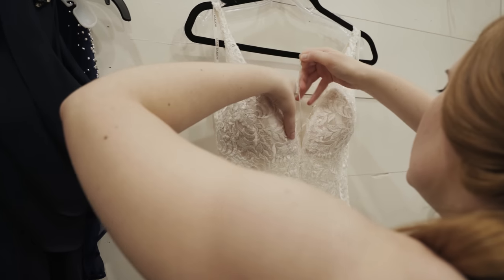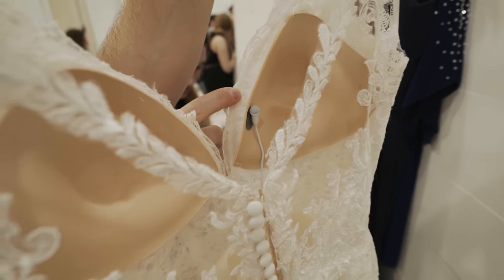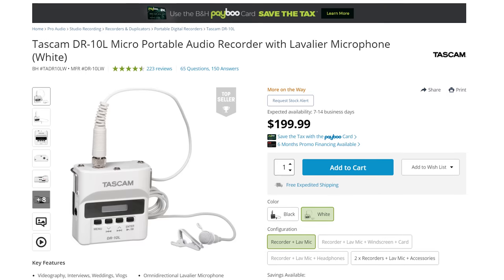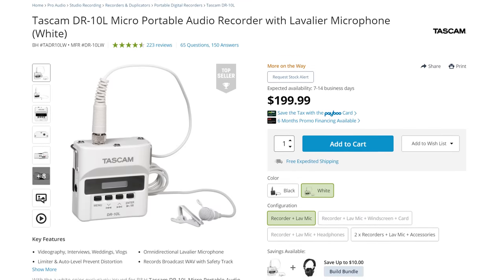This brings us to the last accessory I recommend for the DR-10L, and this one has the potential to save you the most money — you could almost call it a hack. A while ago I made a video about how to mic a bride on a wedding day. To do that, I recommend buying the white version of the Tascam DR-10L, because it comes with a white cord that should easily match the color of most bride's dresses. Here's a secret though: if you don't want to pony up $200 for a specialized Tascam DR-10L in white that you'll probably only use for that specific scenario of micing the bride,